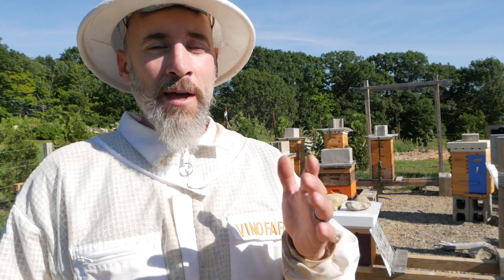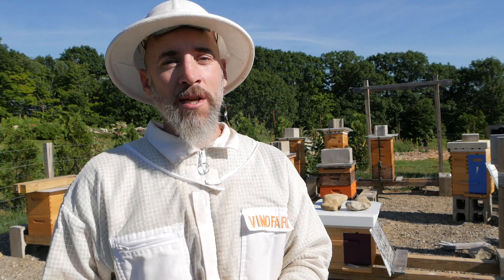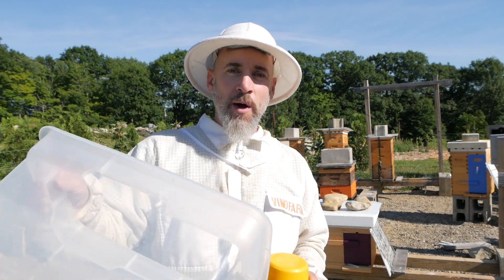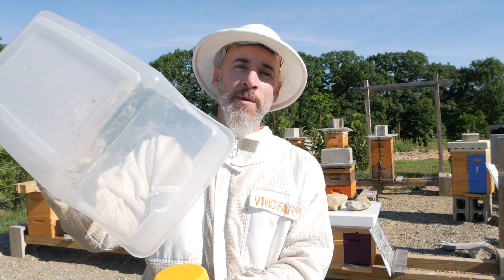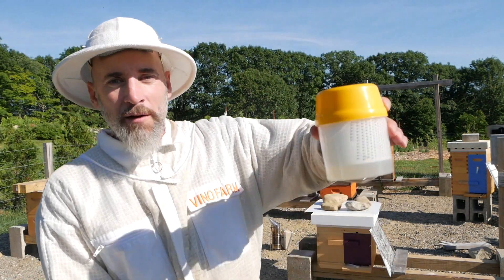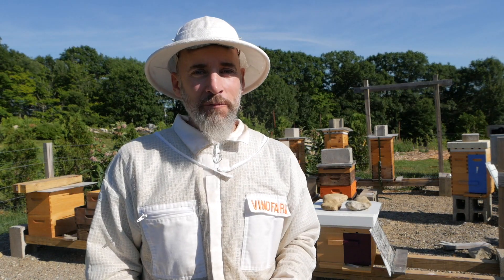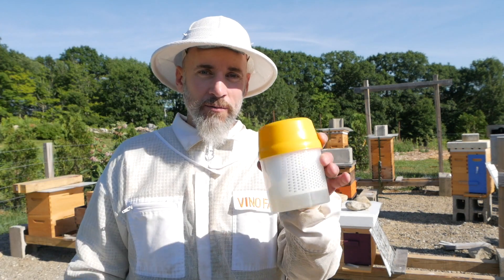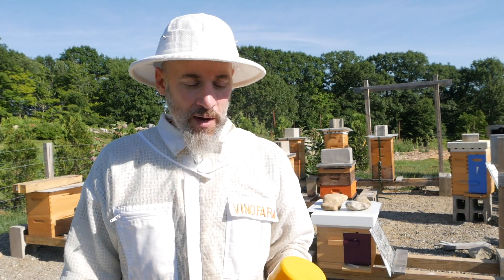Then we'll have our flow, and as soon as the flow is over I'll test one more time and treat if necessary. I highly recommend shaking into a bucket and then pouring the bees into your cup. Trying to move the cup and scoop off a frame is just going to piss off your bees. So the way to go is: bucket, shake, and pour right into the cup. That's how I do it.